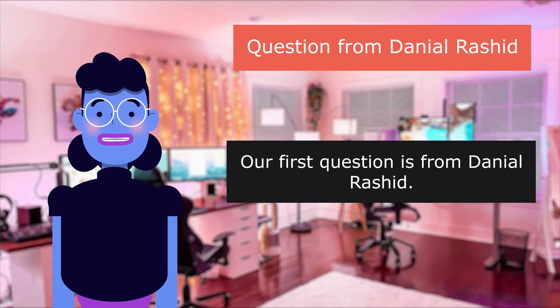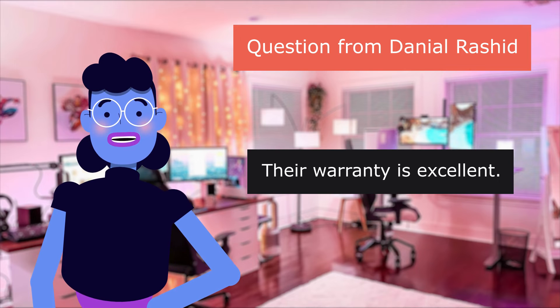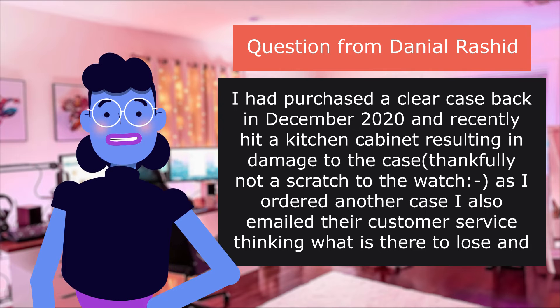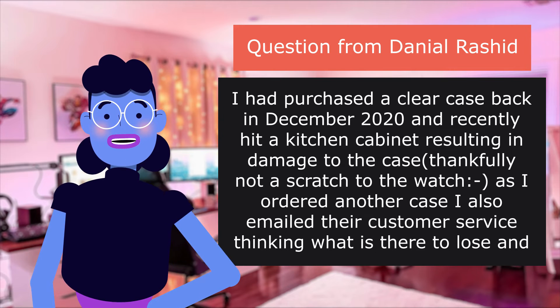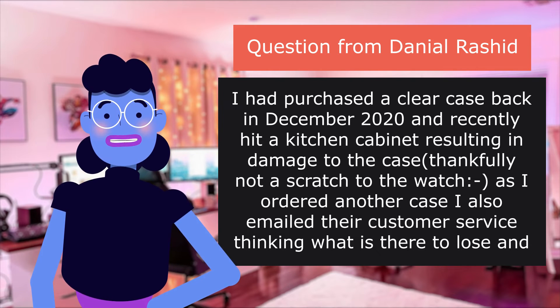Our first question is from Daniel Rashid. Is there a warranty? Their warranty is excellent. I had purchased a clear case back in December 2020, and recently hit a kitchen cabinet resulting in damage to the case — thankfully not a scratch to the watch. As I ordered another case, I also emailed their customer service thinking, what is there to lose?